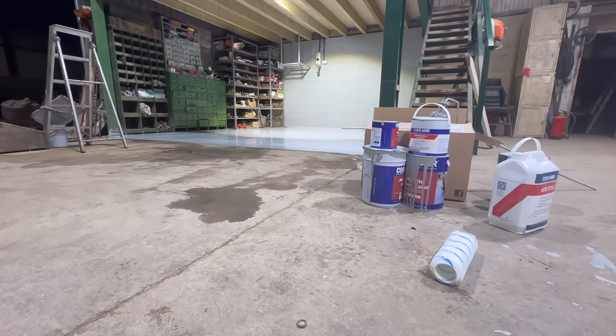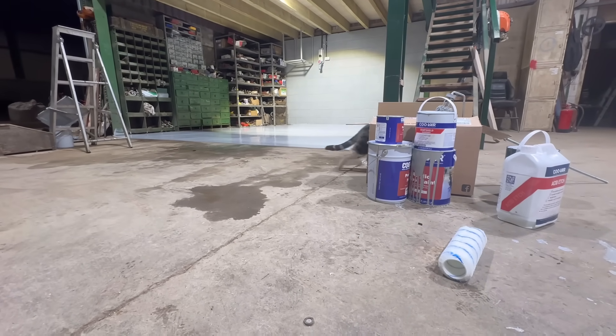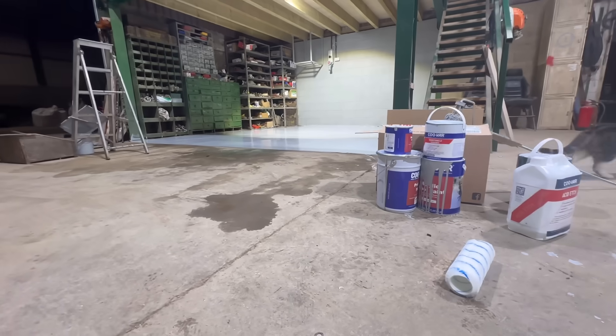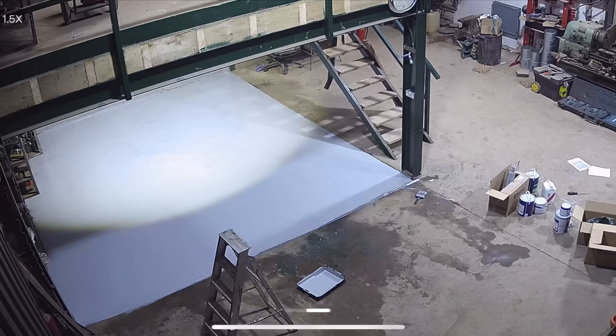We've nearly got the paint all on there. We're going to wait till tomorrow and then put the top coat on. A few moments later, the other cat decided it wanted to run through the nicely painted wet floor.